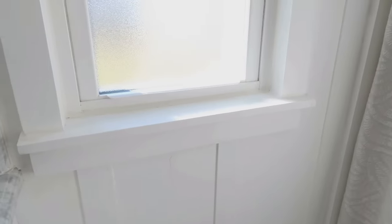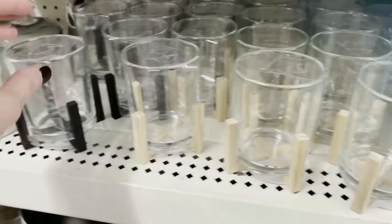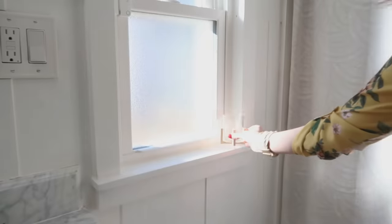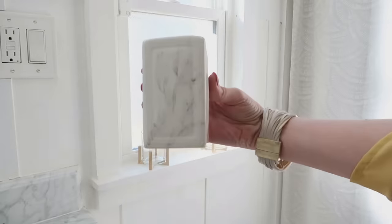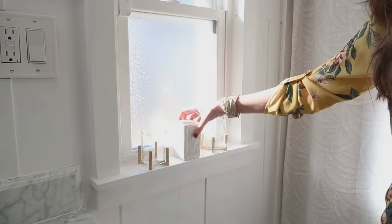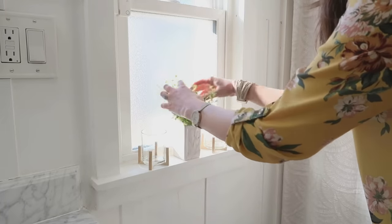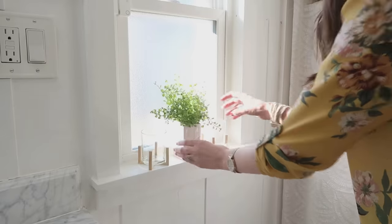Also in our bathroom we have a windowsill that needed a little dressing up, so I came across these really great votive holders at Dollar Tree. Very chic-looking with a pretty little wood stand. You can flip them over so they sit on top of these little stands too. I'm leaving mine the way they came so they don't fall off the windowsill. I'm also using the marbled toothbrush holder as a little vase to create a nice matching set. These are some greenery I also found at Dollar Tree — you can find beautiful high-end looking things without the high price tag.